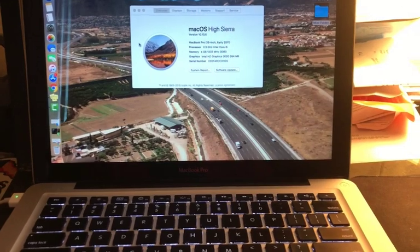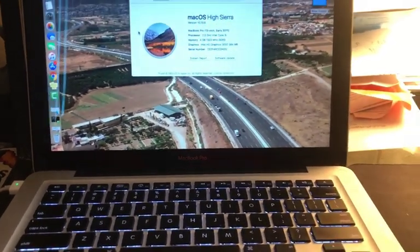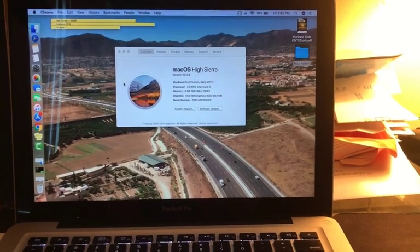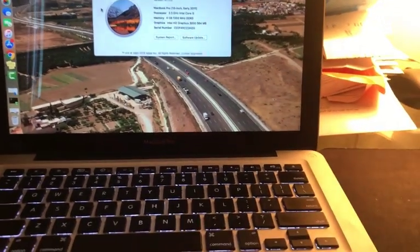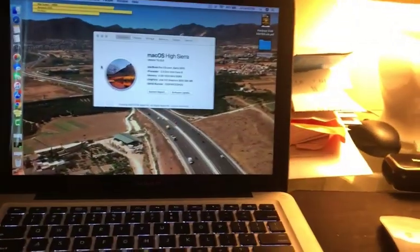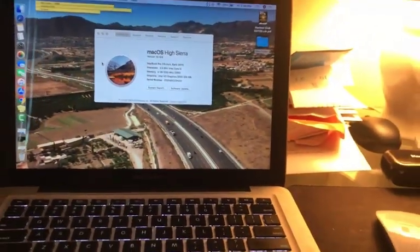I want to do video editing and it won't blink an eye. What's been happening is the fan has been running, it's been getting really hot, and the time it takes to load programs takes forever. So I'm going to take care of that by adding 12 gigs of RAM. I'm going to take it out and show you guys how I install it — going from 4 gigs to 12 gigs. Let's get started.